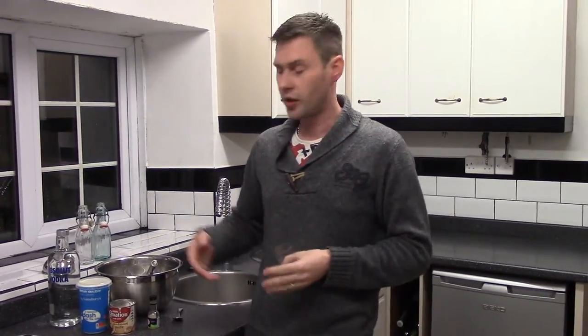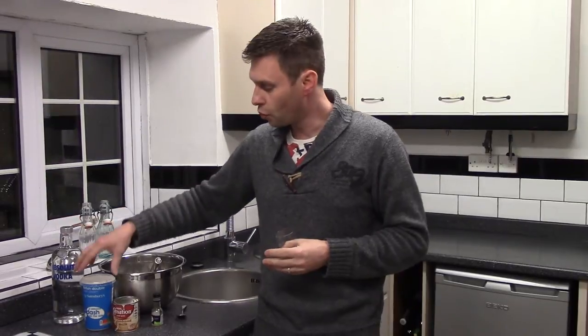Right, let's show you what we need to do then. It's going to be quite a simple measurement — I'm going to use a little glass here to do my measuring. What it is: we're going to do two of vodka, to one of cream, to one of sweetened condensed milk, and a teaspoon of vanilla extract. And that's it.